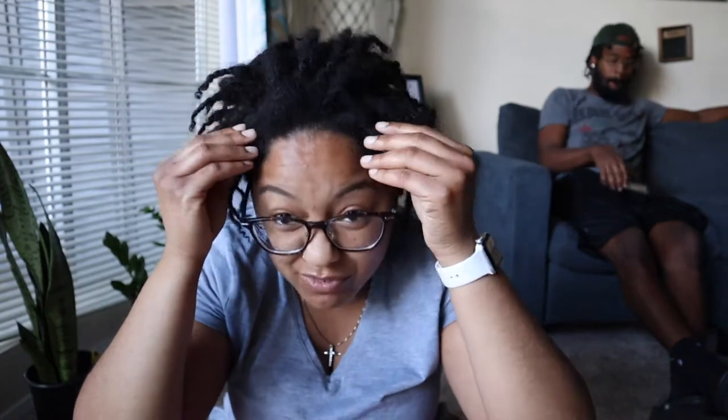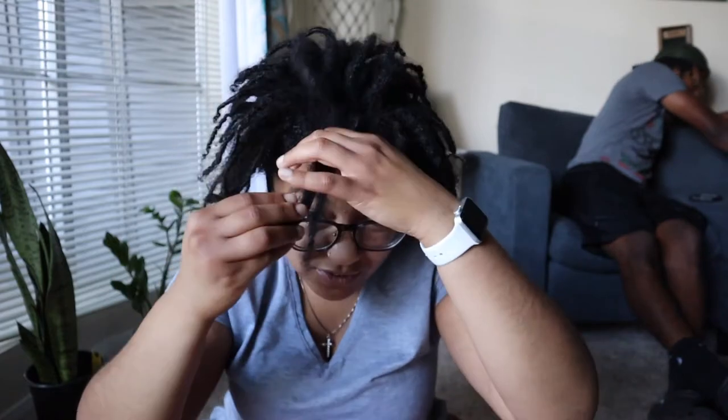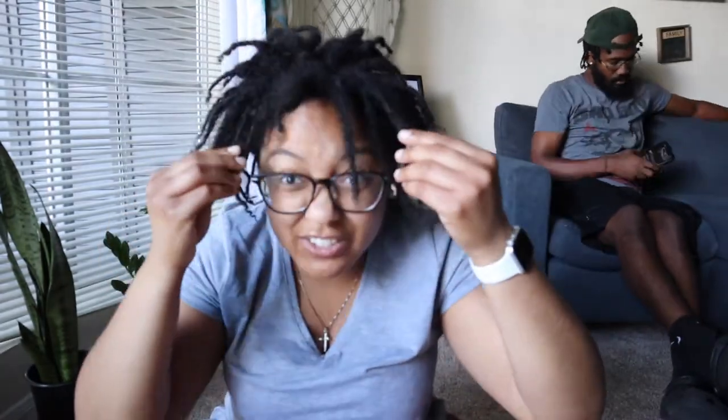Usually when I wet my hair, especially in the front, the front takes a little bit longer to lock. At the roots they get stuck or marry each other, so I have to separate my locks a lot. Most of the time when you separate your locks they will make a pop noise — just like that.